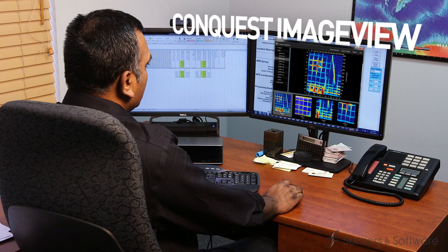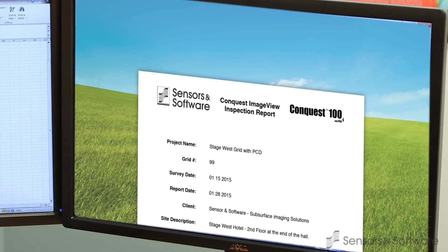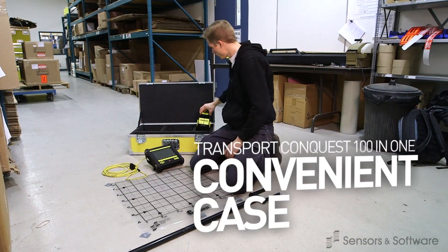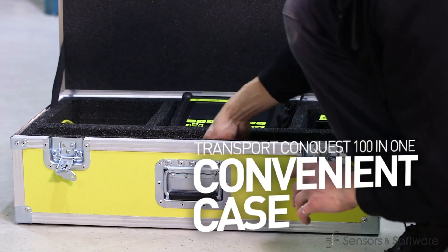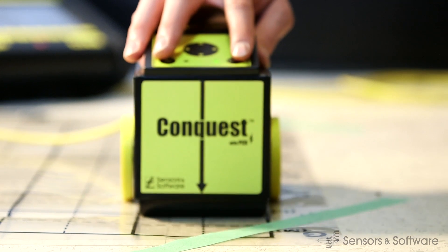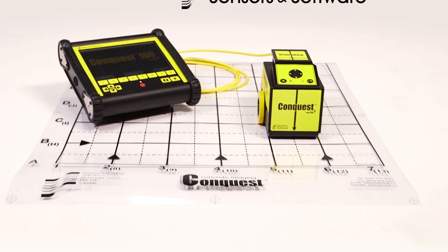Conquest ImageView software allows you to review your images and produce impressive reports. When your job is done, the complete system fits easily into a single rugged case. To learn more about sensors and software products and how they can benefit your business, contact us.